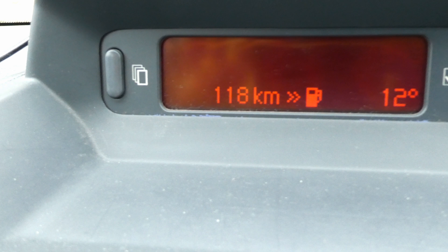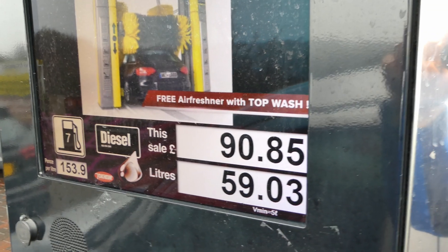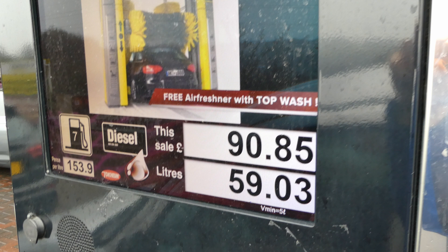The computer shows 118 kilometers of range remaining — before it was 148 kilometers. I eked it out to get closer to empty. I then filled up and managed to put in 59 liters into my 60-liter tank, meaning I only had roughly 1 liter left. That's as close as I could get without risking picking up dirt from the bottom of the tank. Next is to do the second leak-off test.